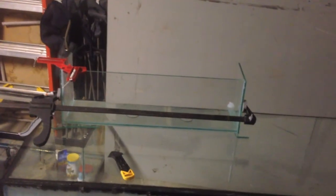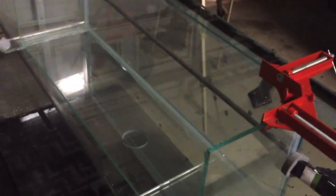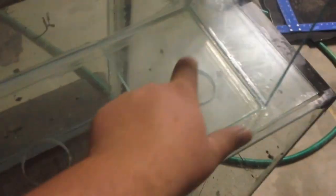I finished building the external overflow — basically it's a little tank on the outside of the tank that drains to the drain lines. I've got it propped up on scrap pieces of glass so I can silicone the side pieces on. Those are drying right now. Tomorrow I'll be gluing this overflow box to the back of the tank. You can see the drain holes, and then I'll have holes drilled on this piece so it drains to the bottom.